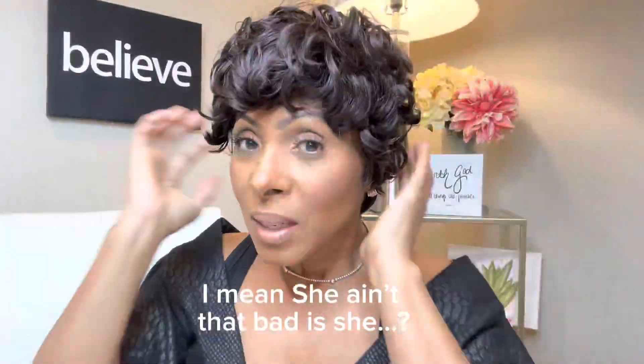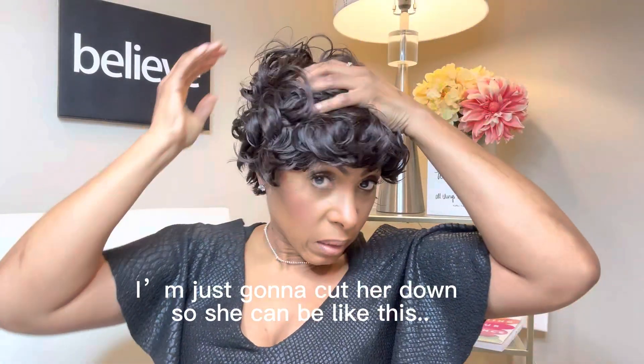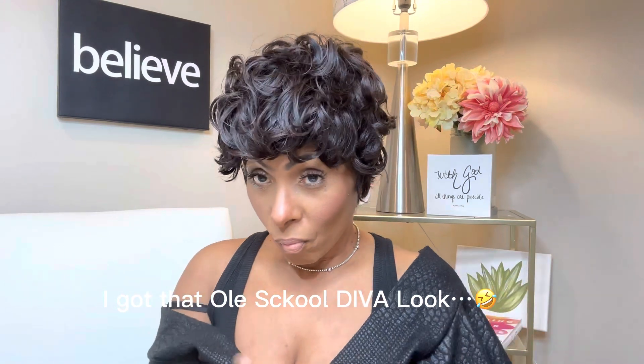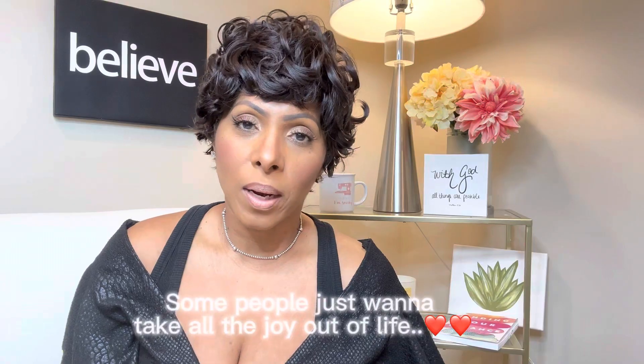My daughter just said my hair is perfect for the disco, or just give it to grandma. She may be a little bigger in the back than the front, so I'm just gonna cut her down — she can have that old school diva look. The more you play with the hair, the better the hair looks. Some people just want to take all the joy out of life.